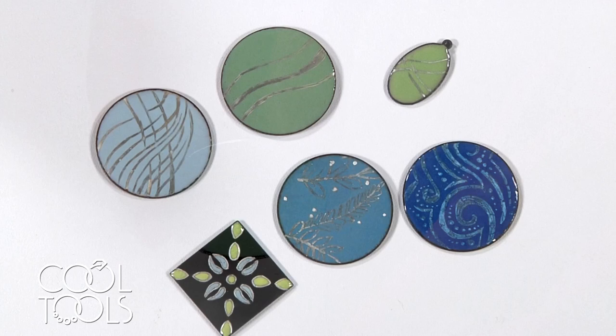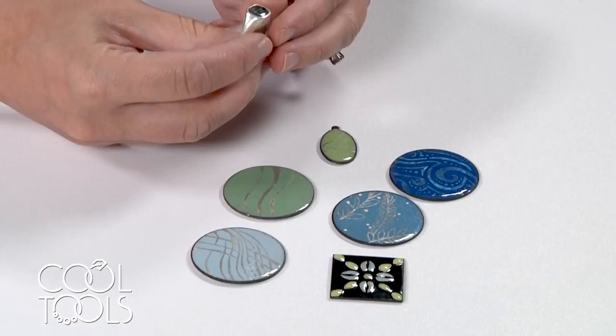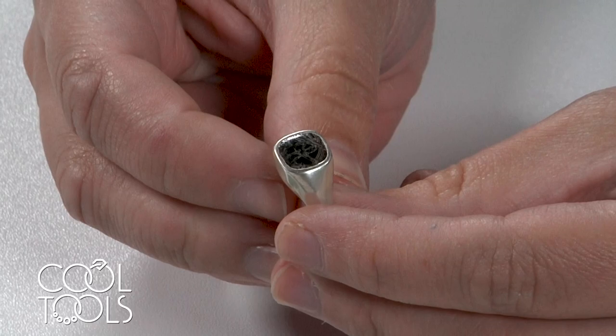What I've shown you today is just the tip of the iceberg. This fine silver painting powder has so much potential for adding fine silver accents to enamel. I'm really excited to see what you all end up doing with it. I've been recently moving forward by combining it with enamel that's inset into rings — I'm having a lot of fun with it and I hope you'll enjoy it too.